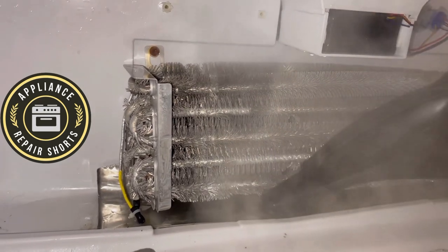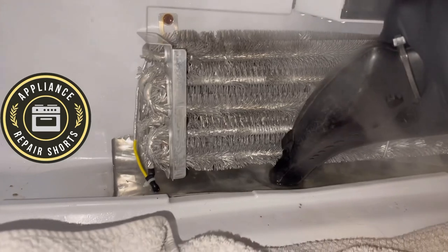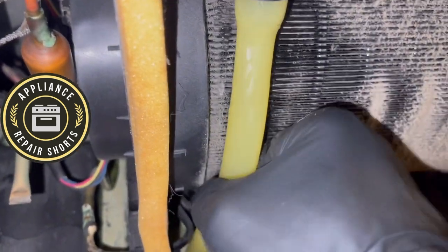So a clogged drain can cause other issues other than water dripping or leaking on your floor. Always check the drain area, make sure it's not restricted, then move to the back of the refrigerator.